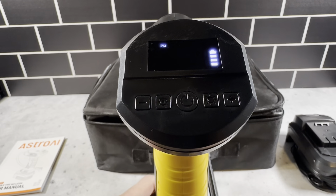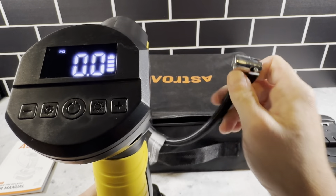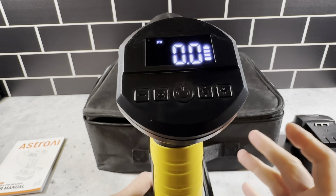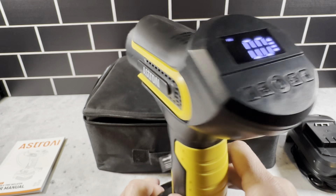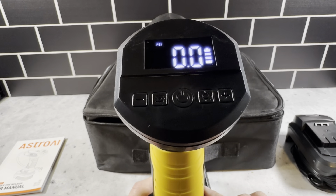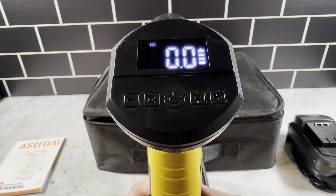Basically it's going to recall the last PSI setting. When you've set this up, you just put it on the tire and set it and forget it — it's going to run up to the PSI you set and then just stop working. So you don't have to monitor it or make sure it's accurate like some of those pressure gauges at the gas station that never work out great.